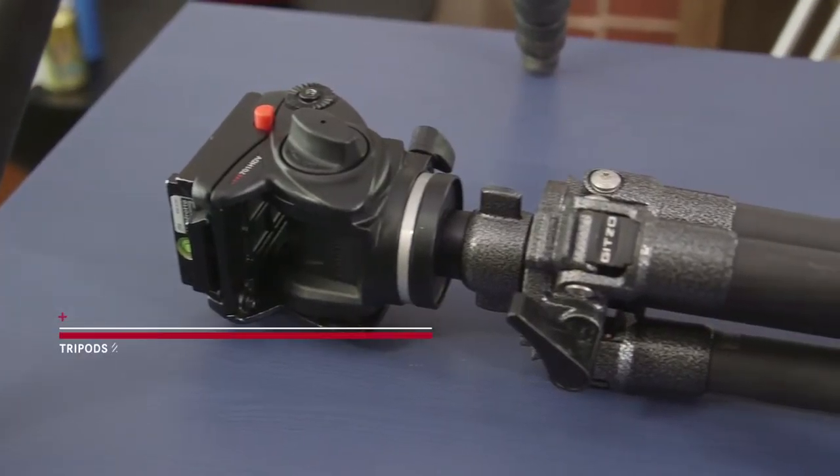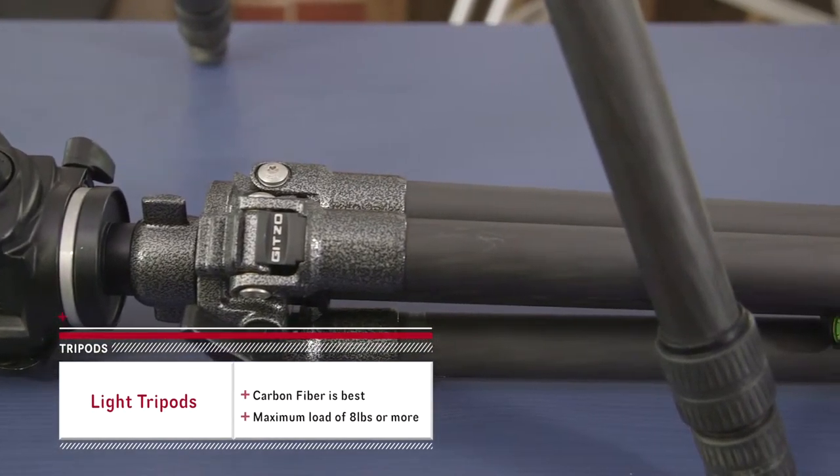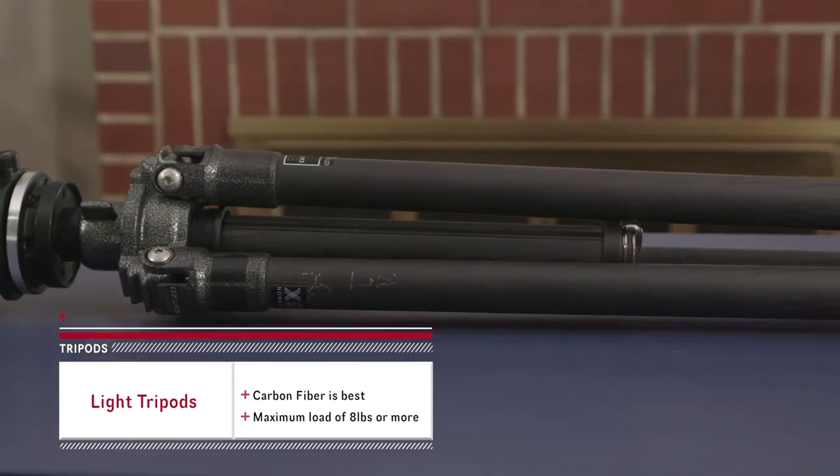So we've come up with a quick list of things to look for in a perfect tripod. Number one: how much does it weigh versus the load it can carry? For documentary work, you'll likely need to carry your tripod with you all day. So look for something that's strong enough to carry your camera, but not so heavy that you'll need a helper to carry it around. Carbon fiber is a good option.